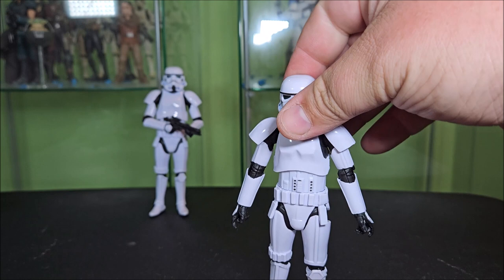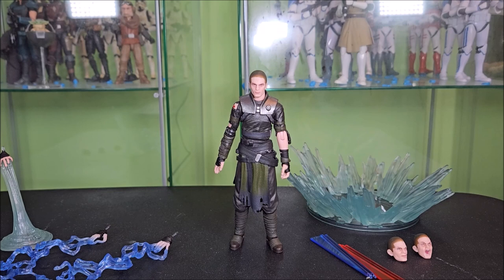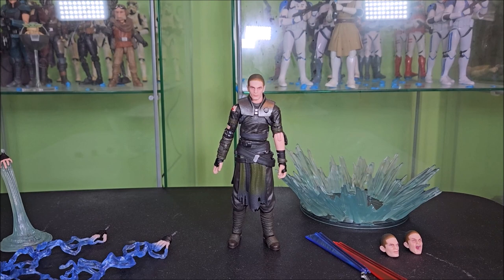Here's Starkiller with all of his accessories laid out, and he comes with a lot — more than a deluxe or build-up pack has in the line. There's just a lot of stuff here. It's a pretty loaded review station, not including the troopers and their blasters. Let's go ahead and start running through some of the swappable pieces.